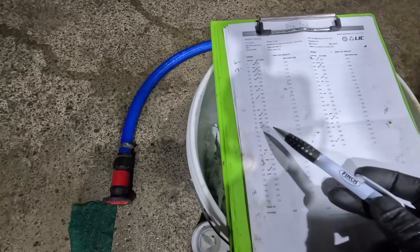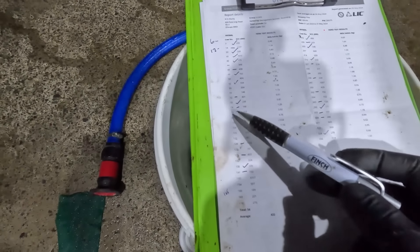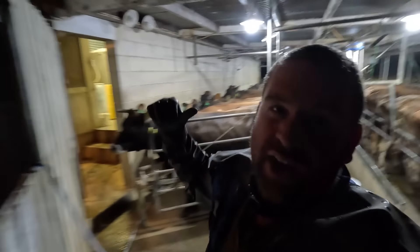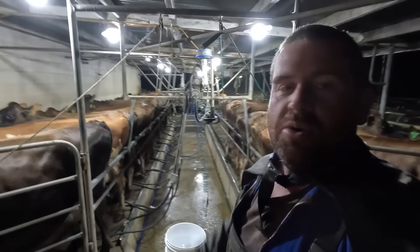I've actually done the other herd already — they're all dried off and I ticked those cows. I'm just putting a dash beside this morning's ones. The reason I'm doing that is because I need to record the dry cow treatment on our records of which cow gets it.